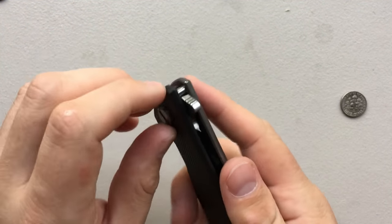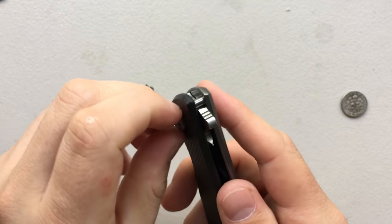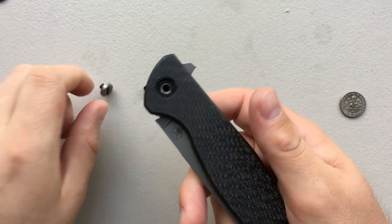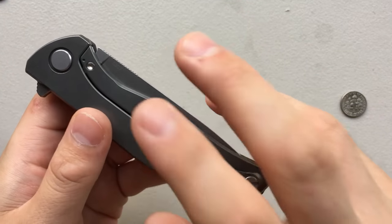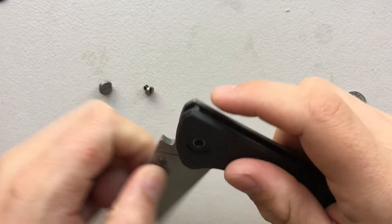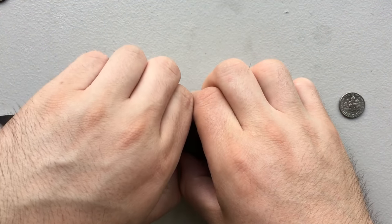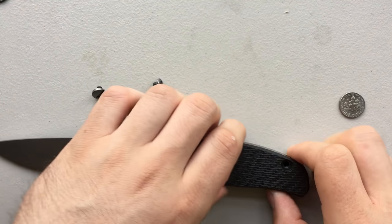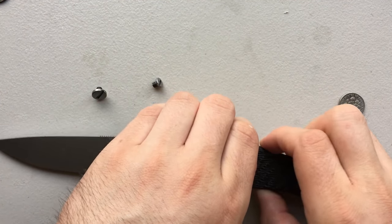This is one heck of a knife, and one of the reasons I like it so much is not just that the Shirogorovs clearly gave a damn when they were doing it — milling out the carbon fiber, doing the interior milling — but also because it's got such an incredible action while still being a knife running on washers. And uniquely, it's not just on washers; there's a bushing in there as well.